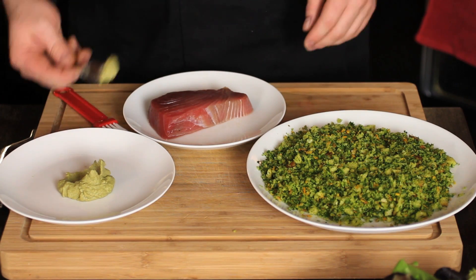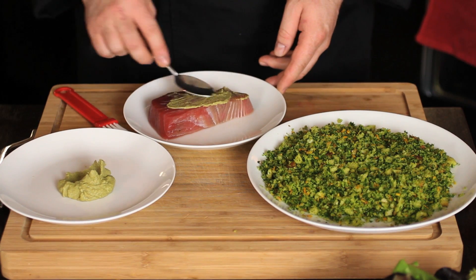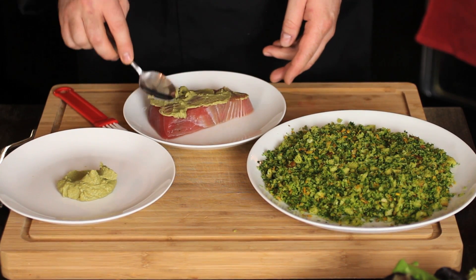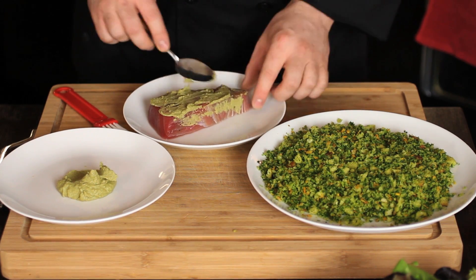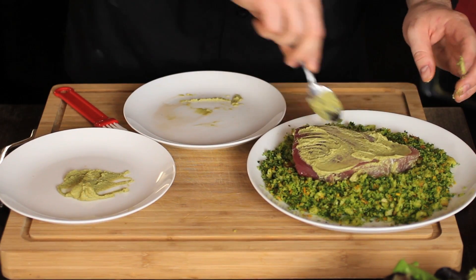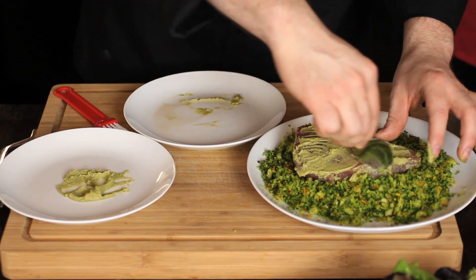And now to crust our ahi tuna. First we're going to spread wasabi on all sides of the tuna — this is going to act as a binder ingredient and allow all of the delicious breading to stick really nicely. The thing I love about this is that with each single bite you're going to have that explosion of wonderful wasabi taste, treating it as if you're dipping it in a soy reduction without needing to.